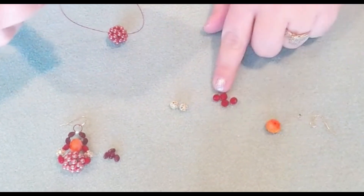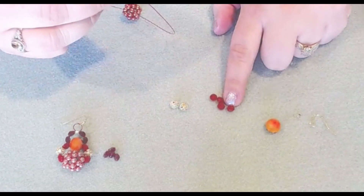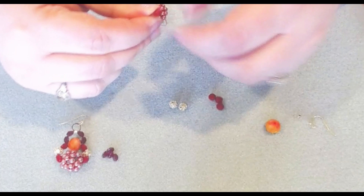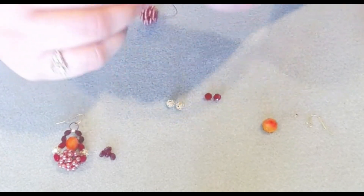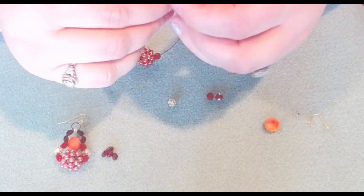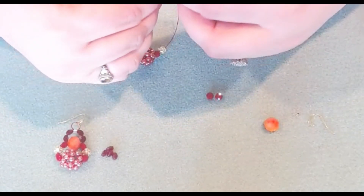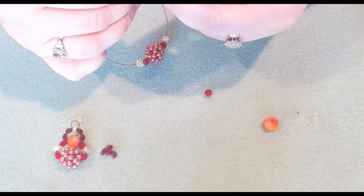We're going to use two of these little red beads — they're like a five or six millimeter slightly twisted bead. We're going to slide those on, one on each side. Then our gold sparkle beads — we have to have sparkle on our earring. And then two more of our little red beads.